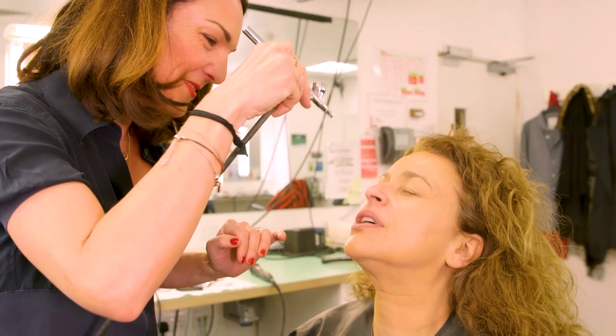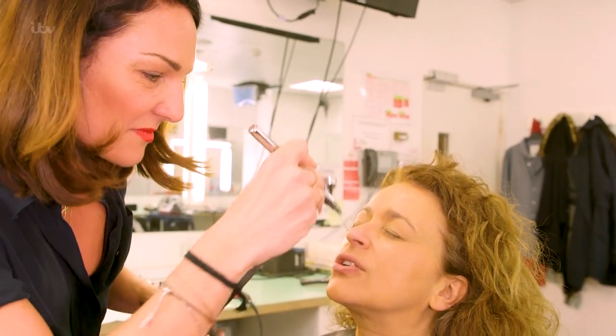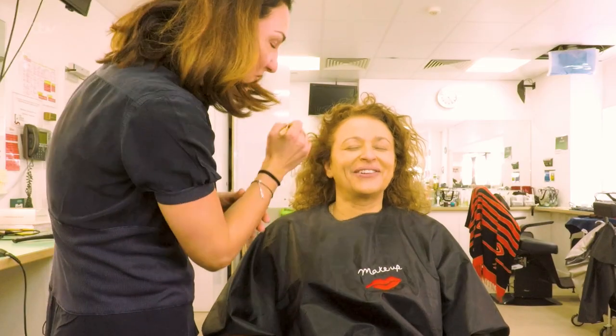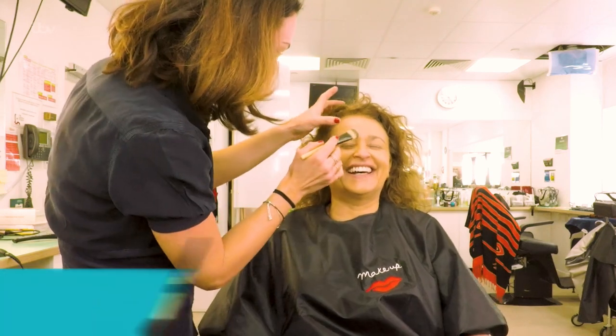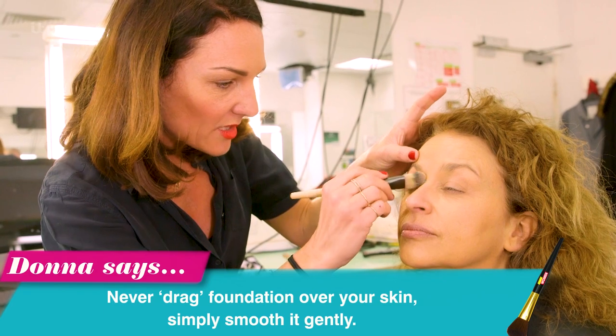It feels so nice. You know what the lovely thing about this is? It's so soothing, it's like a cool mountain breeze. As if by magic I'm now beautiful. I'm not dragging, I'm just smoothing. The one thing we do not do with the ladies — I'm smoothing. The foundation just across her eyes and under her eyes.